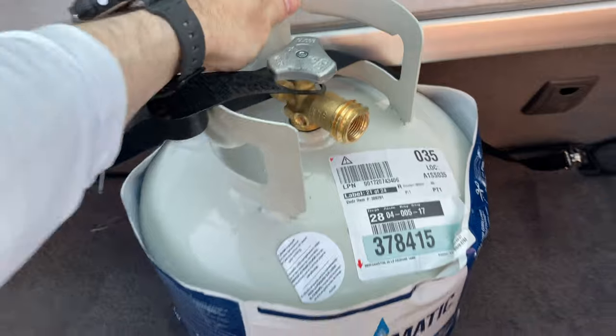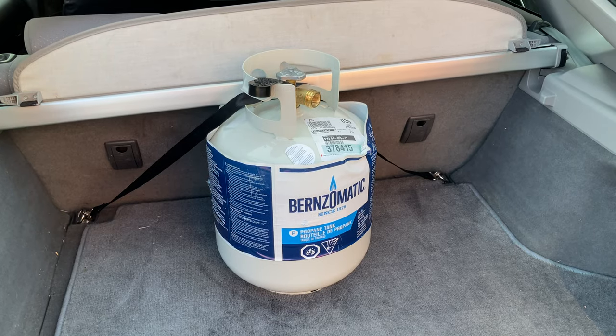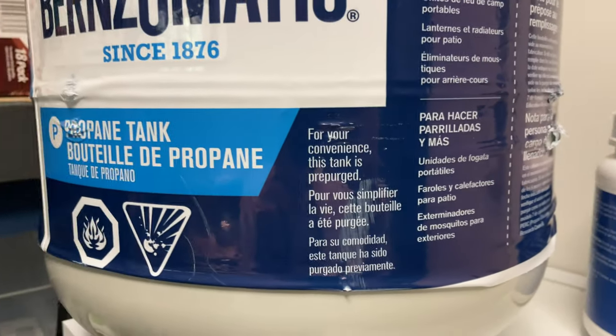When transporting it, we use an attachment like this through the handle, anchored here so the tank can't move and is pinned so that it doesn't fly around in the car — for safety.